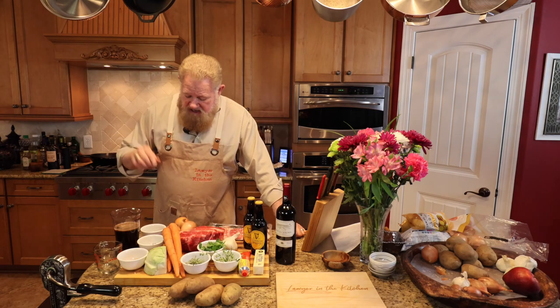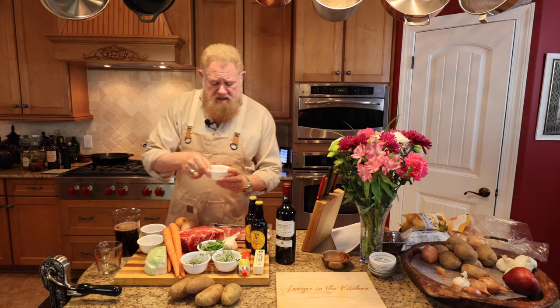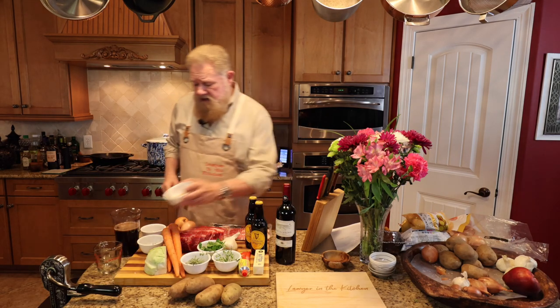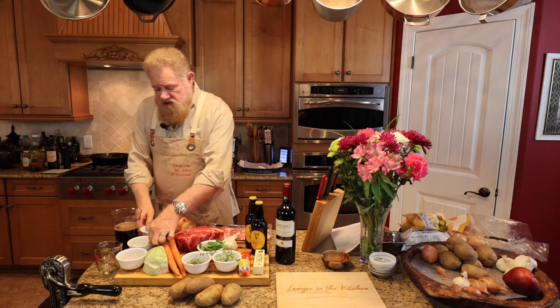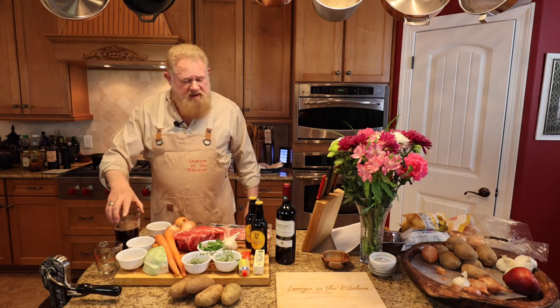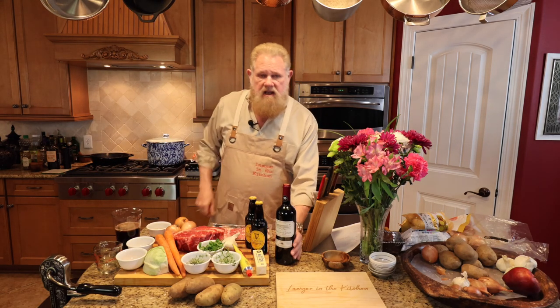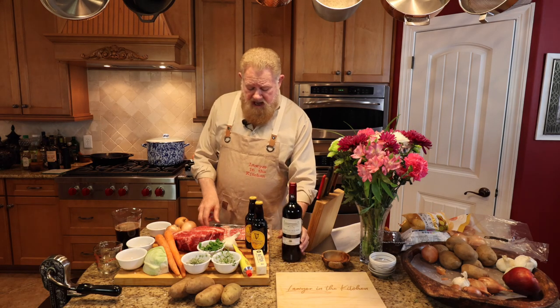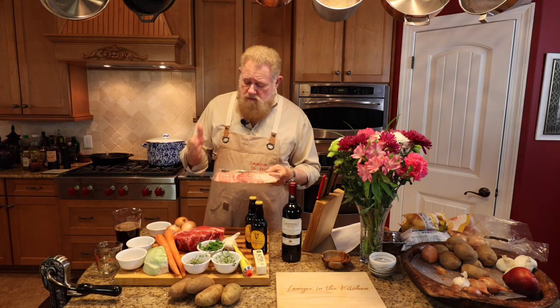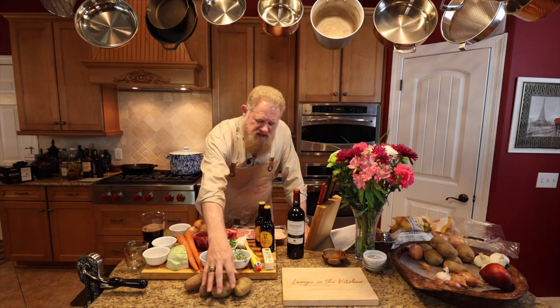We've got bay leaves, and then to offset the beer because it's kind of bitter, we're going to put about two tablespoons of brown sugar. Because if you've got beef, you've got to have bay leaves. Two tablespoons of Worcestershire, two cups of beef broth, some butter, tomato paste, about a cup of red wine — do a decent red wine — and we're going to start it all off with some bacon. We're going to use the bacon at the beginning to cook the beef, and save it for the end.